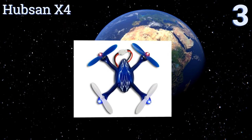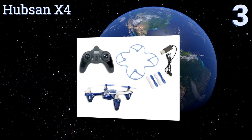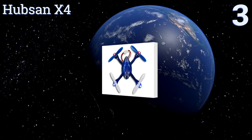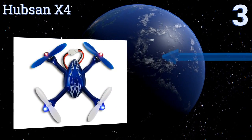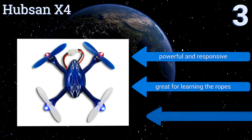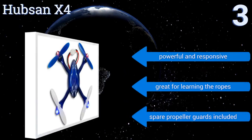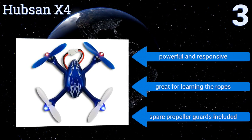Nearing the top of our list at number three, with distinct flight modes for beginners and experts and bright LEDs for great visibility, the affordable Hubsan X4 only needs half an hour to recharge for six to eight minutes of high-flying acrobatics. It's also available with a camera for snapping pictures of the action. It's powerful and responsive and great for learning the ropes, and it comes with spare propeller guards.